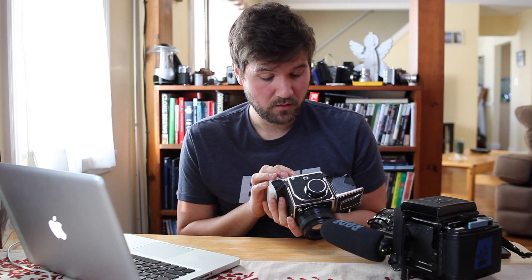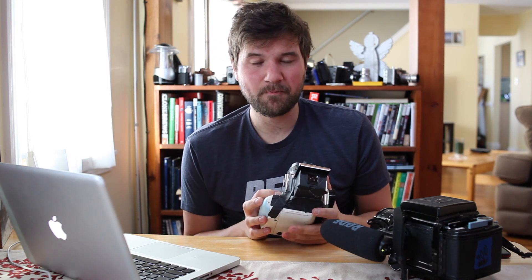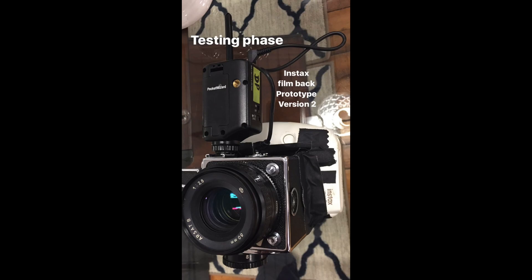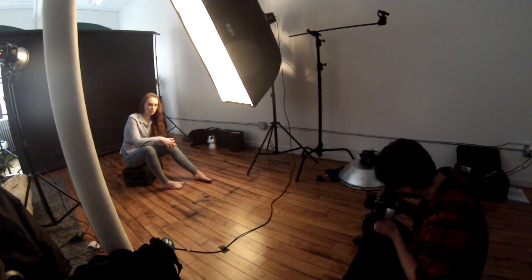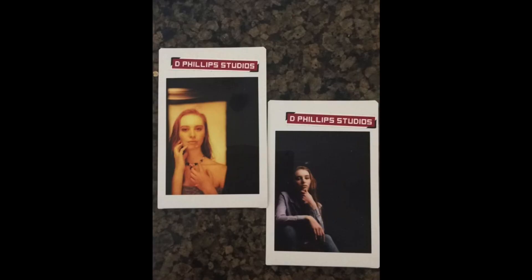One thing I really like about this setup is that the Kiev and Hasselblad have a PC sync cord, so I can plug into my strobes and basically shoot onto the Instax film, which is pretty cool. Here's me on a shoot — the model's name was Megan — and I plugged into my strobes and was able to take a few pictures.